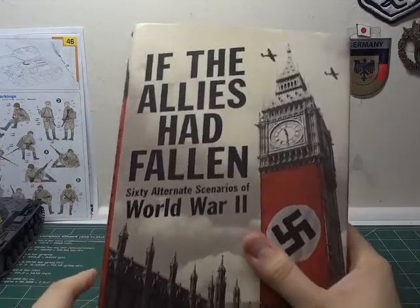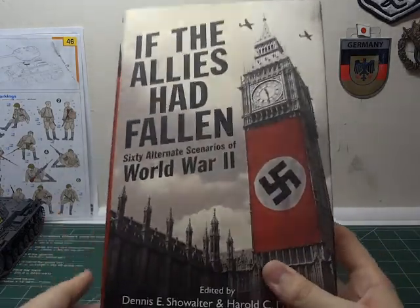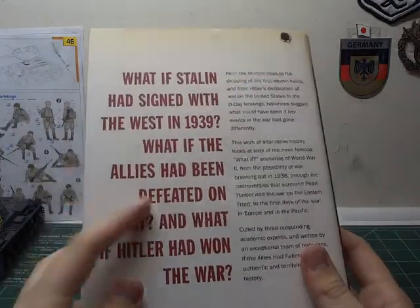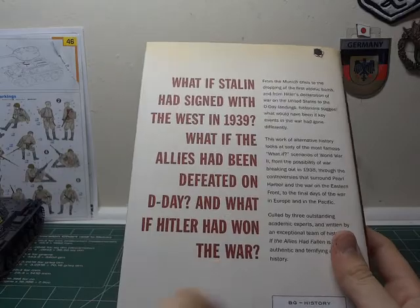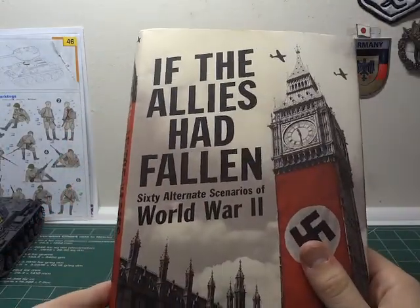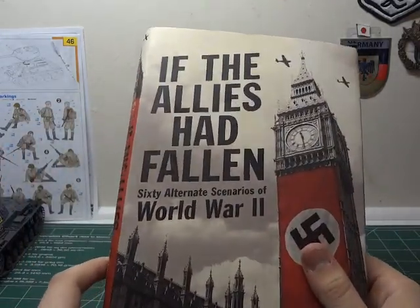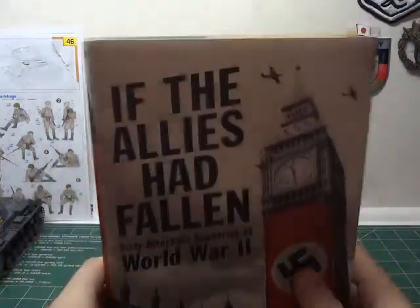The wife also picked this up: 'If the Allies Had Fallen — 60 Alternate Scenarios of World War II.' This is a really interesting, scary little book — different ways of D-Day failing, what if the Allies had been defeated on D-Day, what if Stalin had signed with the West in 1939, and what if Hitler had won the war. Really interesting topics covering different scenarios about how Germany could have won, from the very beginning all the way to the very end of the war.